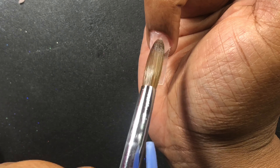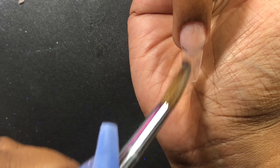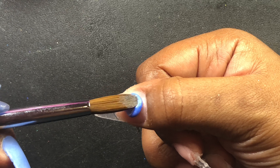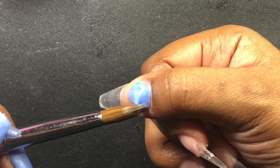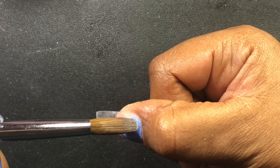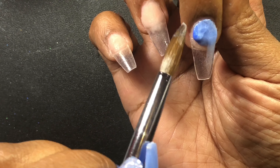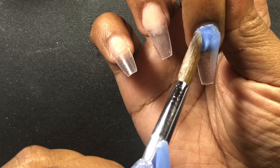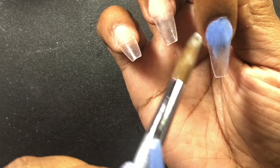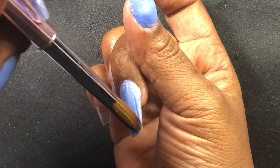Next I'm taking this nude acrylic, also from CJP — it's called Birthday Suit — and I'm going to apply it to just the nail bed of the index finger. Once I get that applied, I'm going to take this smile line cutter and cut a nice sharp smile line into that acrylic while it's still soft and pliable. I'll scrape off the excess and let that continue to cure as I move on to the ring finger, applying that same acrylic to the nail bed and fading it out towards the tip.